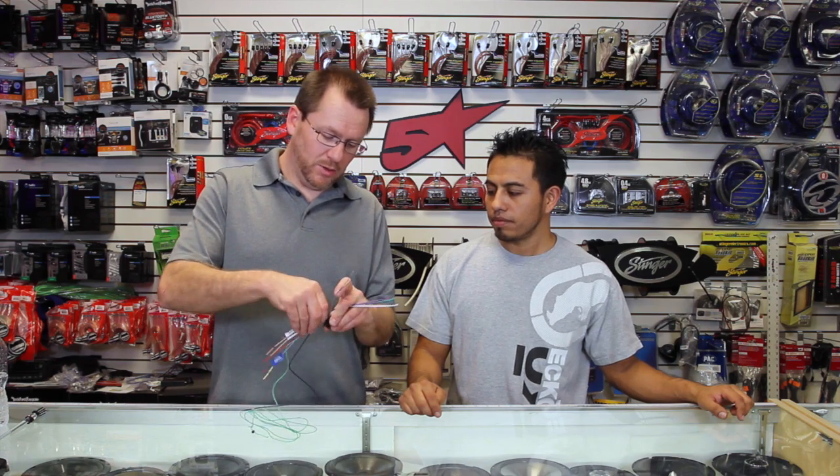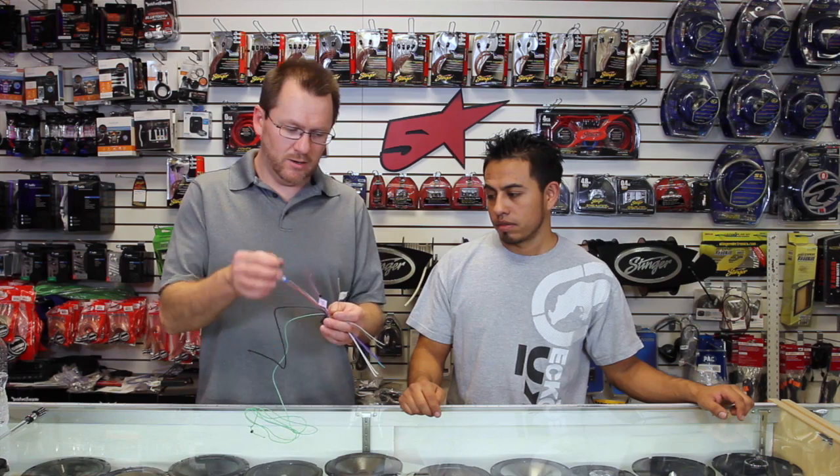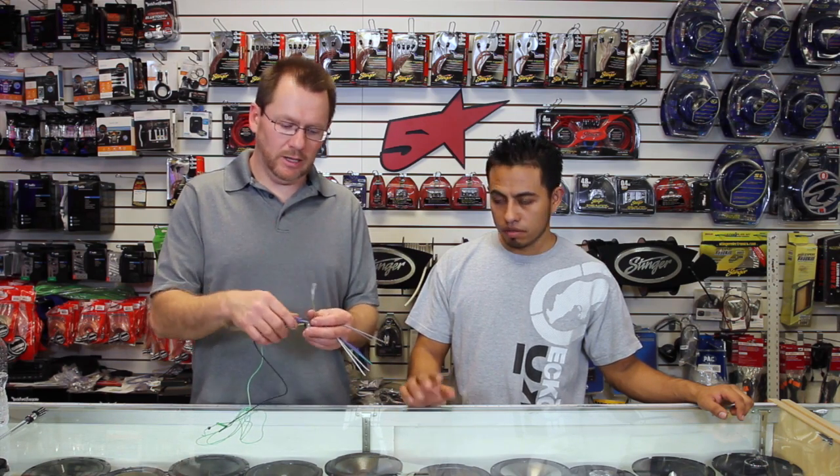Also on the plug you're going to have a yellow/black wire, and a lot of people hook this up because it says 'mute' on it or 'phone' or something like that. Don't hook it up to anything — just cap it off and call it a day.